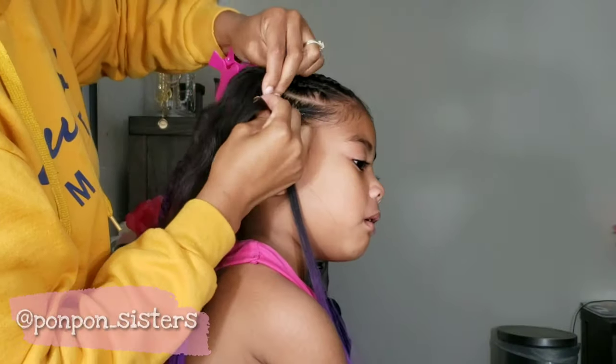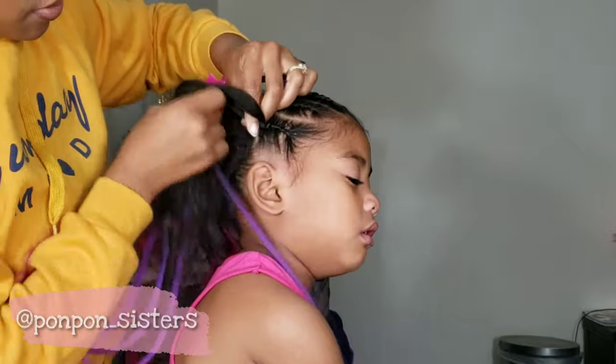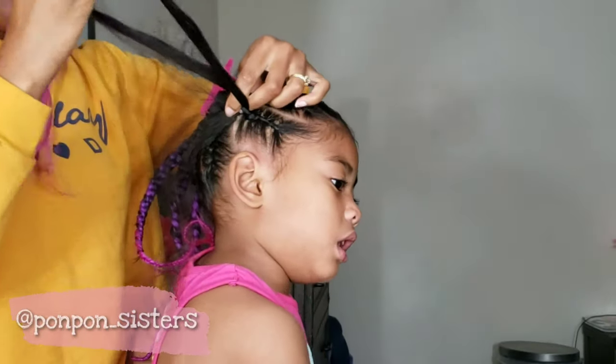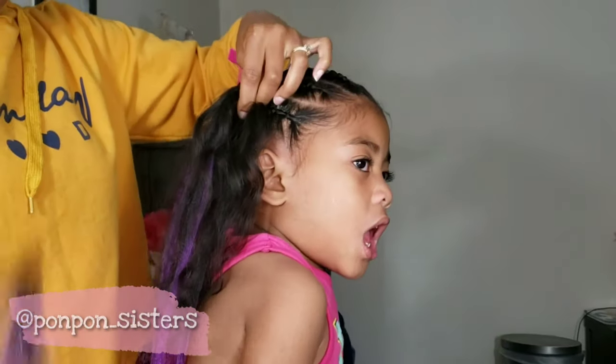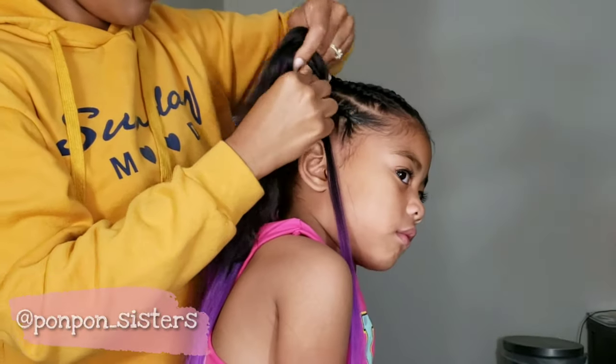She was really excited about getting purple in her hair — that's all she wanted, she just kept saying, 'Mommy, I just want my purple in my hair.' I even tried to talk her out of it and suggest something else. But after we were done, she was ecstatic. She was highly pleased and just wanted to run around and tell her sisters how she had purple and pink in her hair.